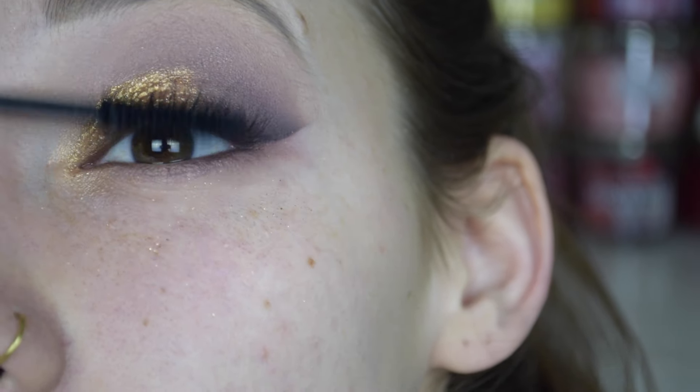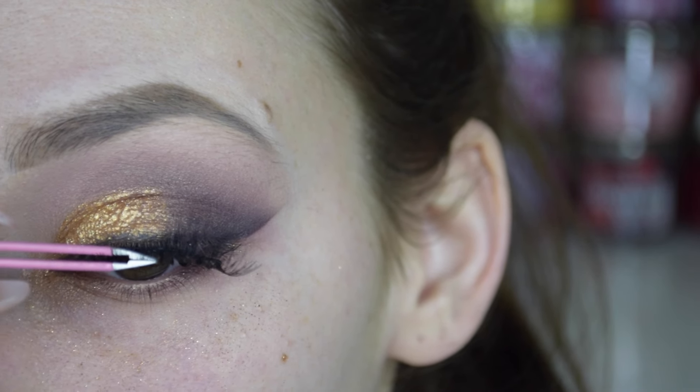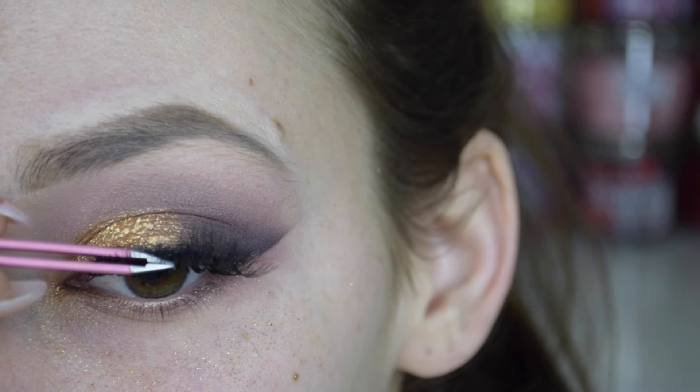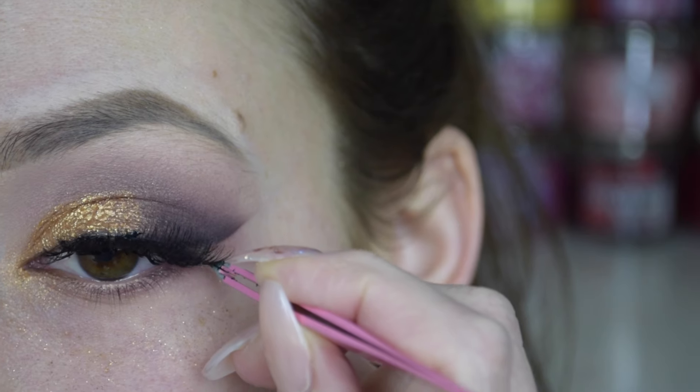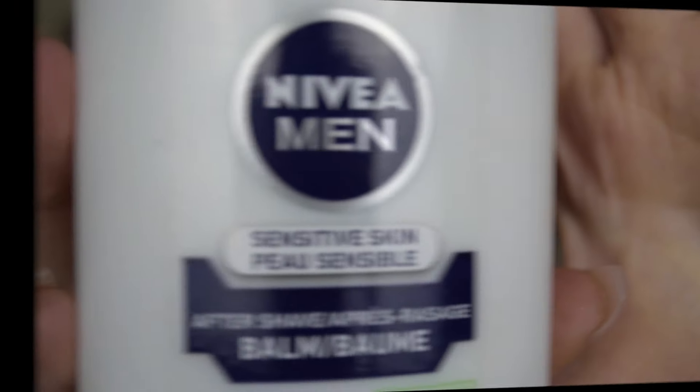Then I just went in with some black eyeshadow on a little definer brush and ran that all across my lash line. Then I went in with a bit of mascara and applied the Red Cherry lashes in number 43. I thought these lashes were perfect for this look because they're very short on the inner corner but flare out on the outer corner, which really accentuates that winged eyeshadow we created.